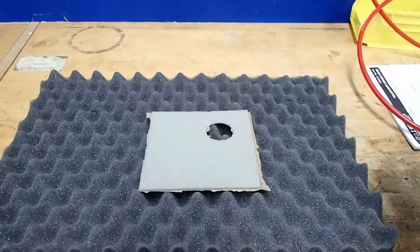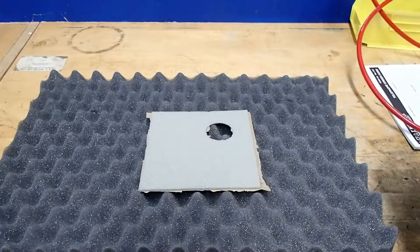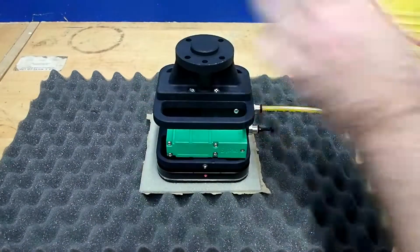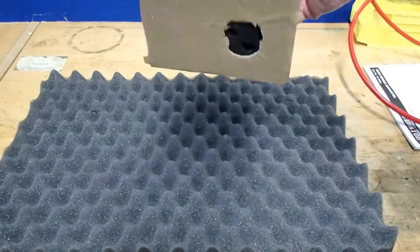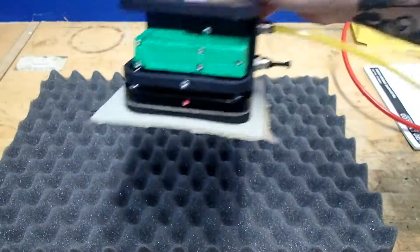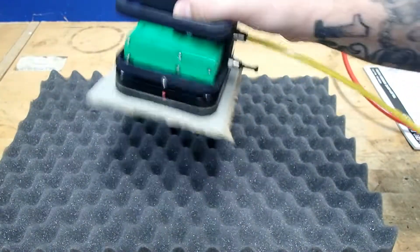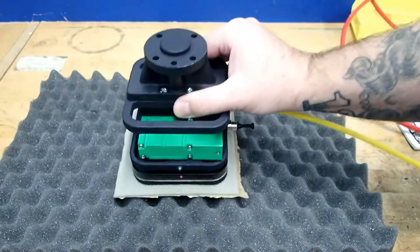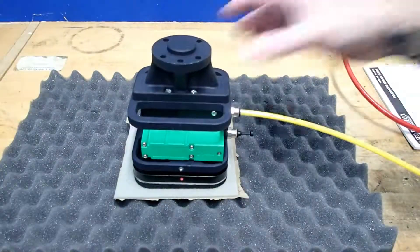Now we're going to try it at 60 PSI inlet pressure and we'll see how we do. Once again, just place the Kinos unit onto the part and then engage your air. And now we're able to hold the part and then release it wherever we'd like.